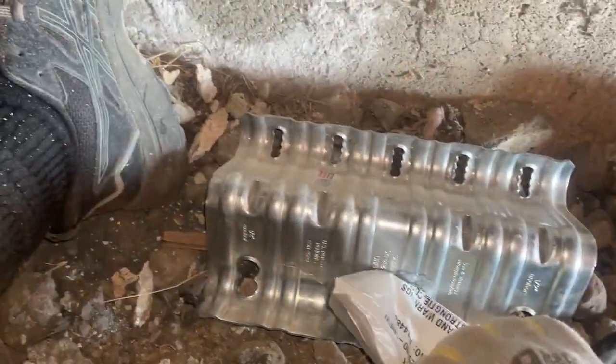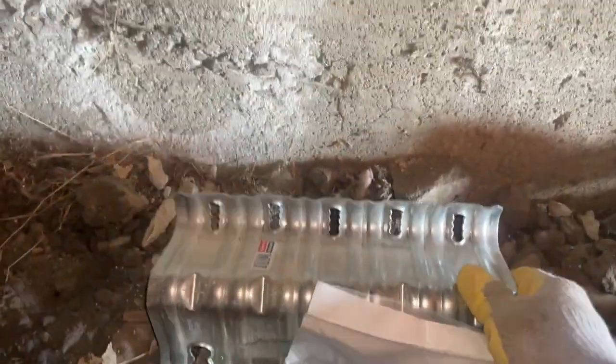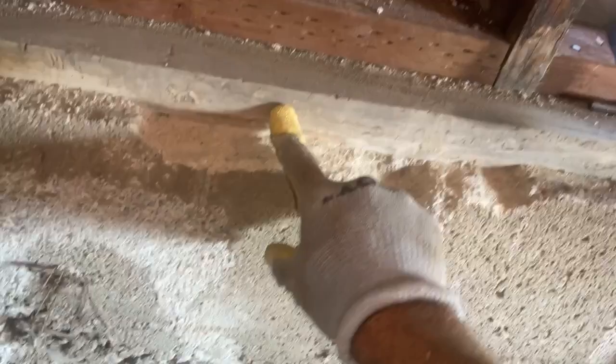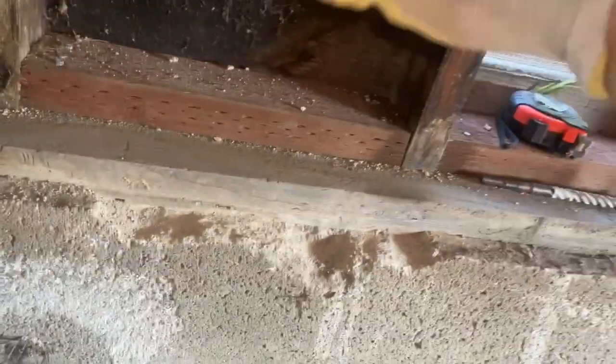We've got some Simpson URFP foundation plates here. Basically what it does is it connects the concrete foundation to your mud sill, so that in the event of an earthquake this thing is supposed to help secure your mud sill and everything above it from slipping off.